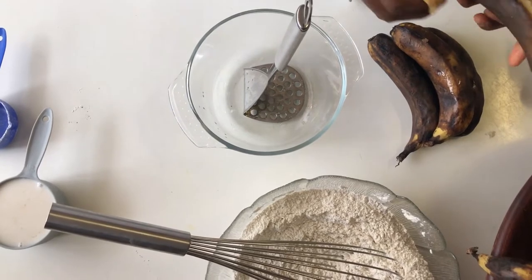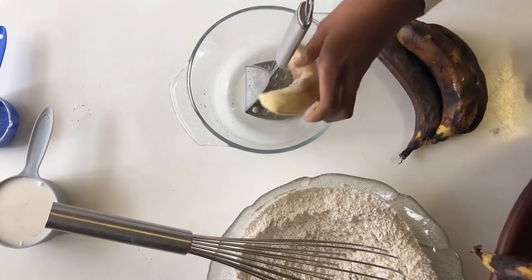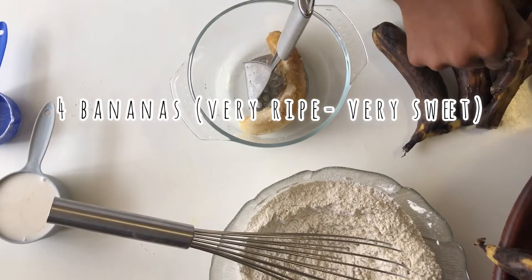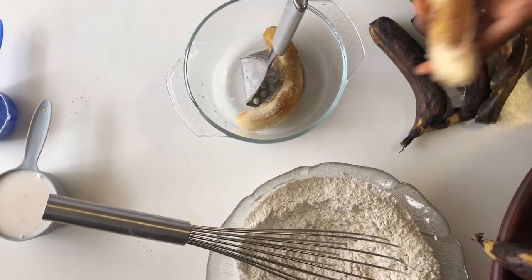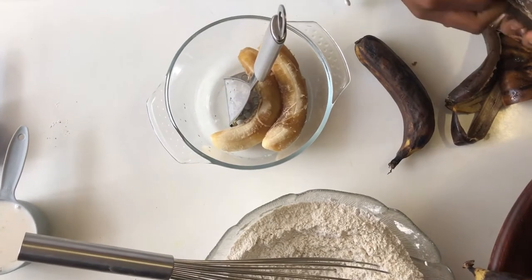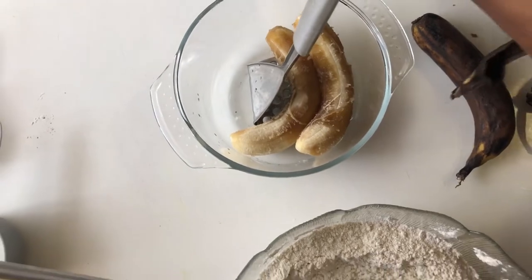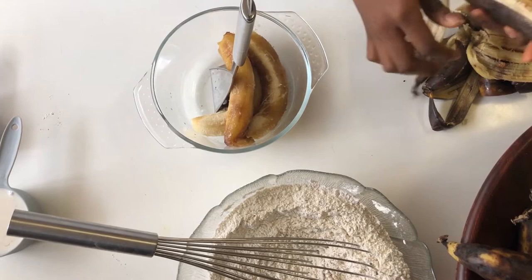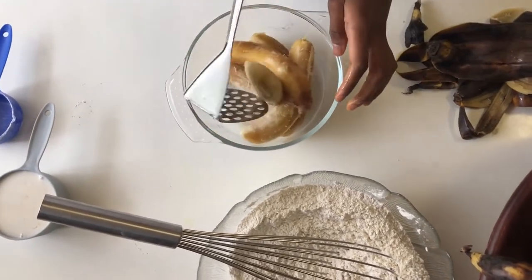Next we're going to mash our bananas. You can use a fork if you don't have a potato masher, but I find the masher so much easier. I'm using four very ripe bananas and I'm going to mash them — remember, the riper they are, the sweeter they are. If you don't have ripe bananas, you can put them in the oven with the skin on for about an hour until they become very ripe.